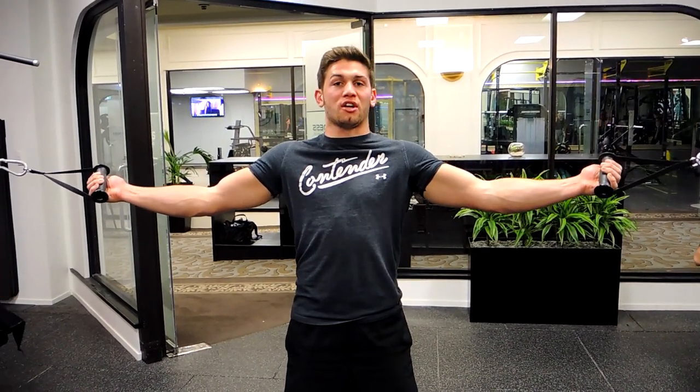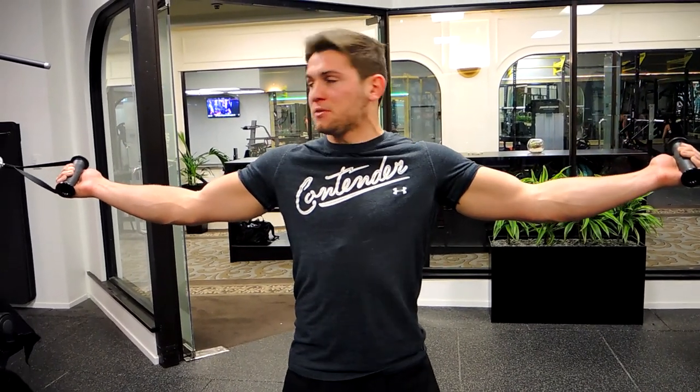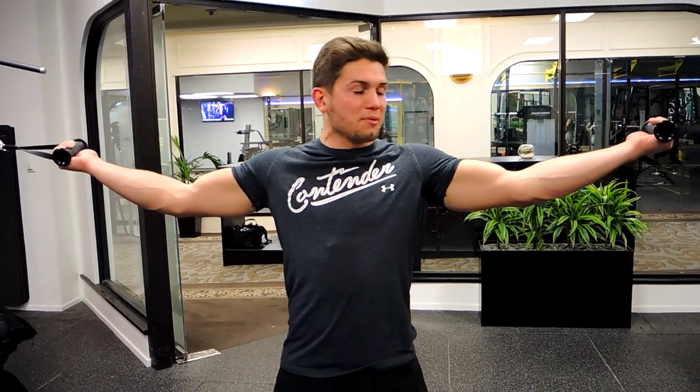If you feel tightness in the shoulder, step backwards. That's going to pull the tension off the shoulder and put it more on the back — it's going to open up the shoulder capsule. If you don't have that problem, stay in place.